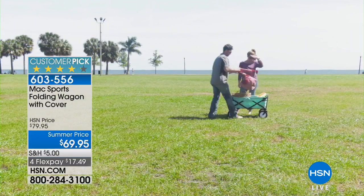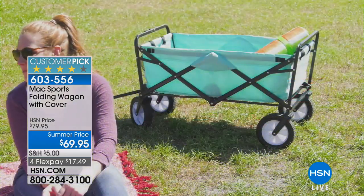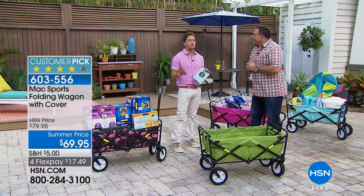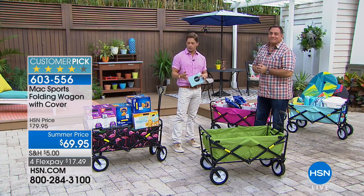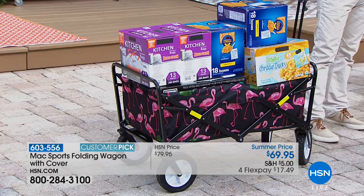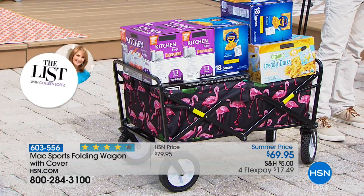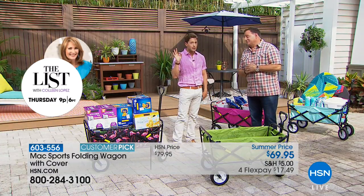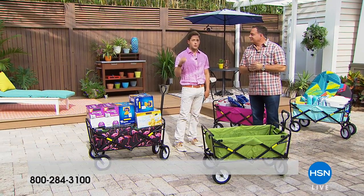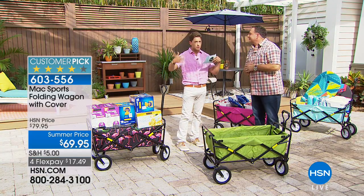If you're tired of schlepping everything around, you're the little league coach dealing with balls and bats, or you've discovered big box stores no longer offer big boxes — there are some products I get on my soapbox about and this is one of them. If you don't own one you don't know what you're missing. Today while in stock for our summer offer, it's ten dollars off and on four interest-free credit card payments it's $17.50. Already sold out of some colors — this is one of the last opportunities to get yours home with ten dollars in savings.